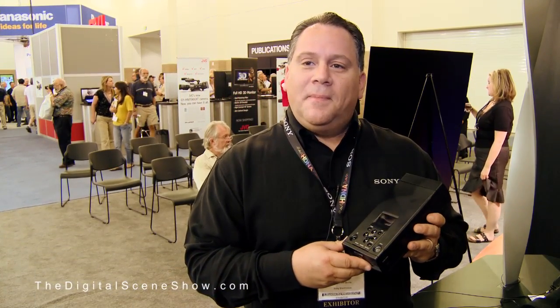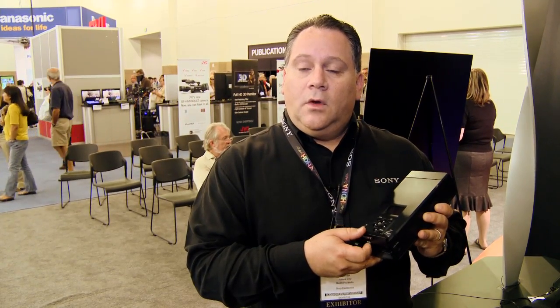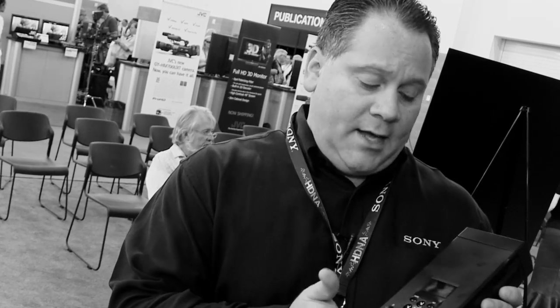Let's talk a little bit about the workflow. Sure. For example, if I'm shooting with the EX-1, I take my 16 gigabyte SXS card, plug it in, and offload it to the drive. Can I reformat it from there, or do I need to bring it back? If you'd like, you can actually delete it from the unit — there's a function for that.